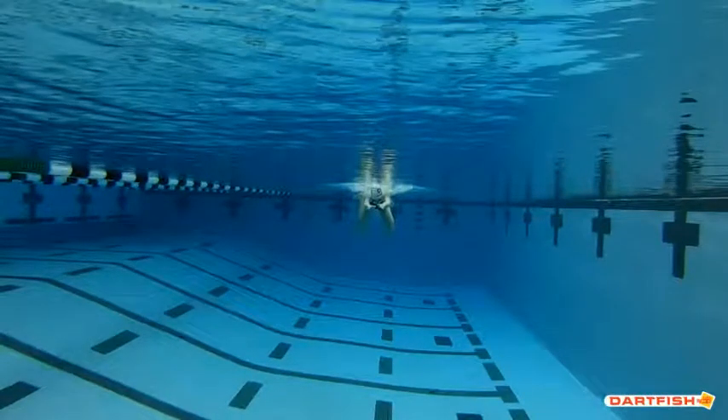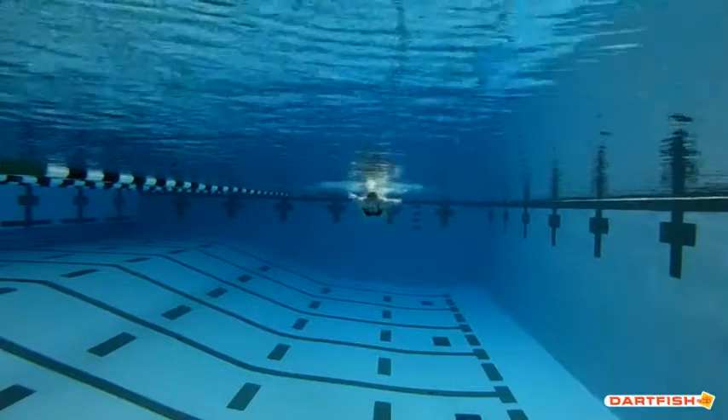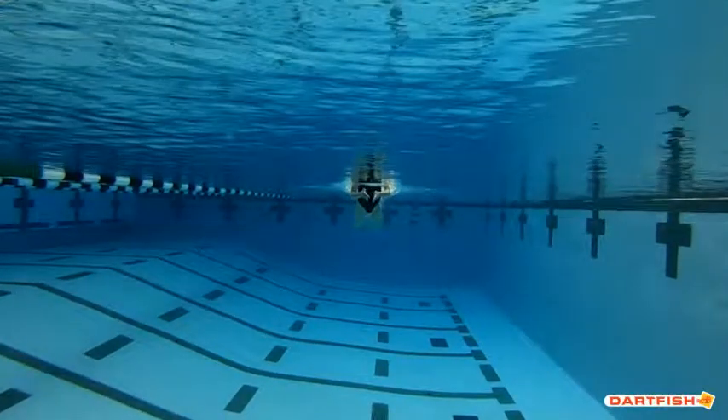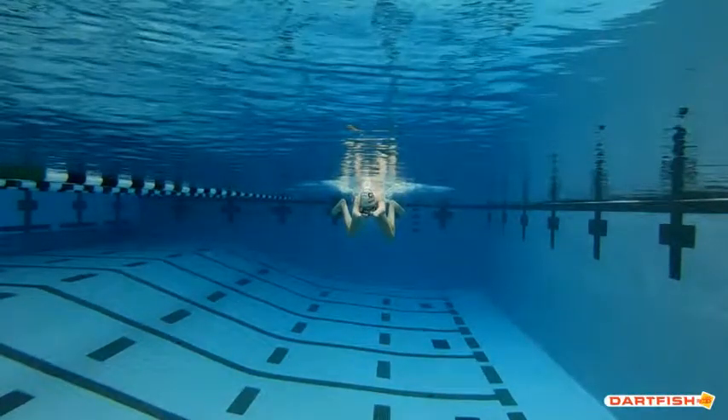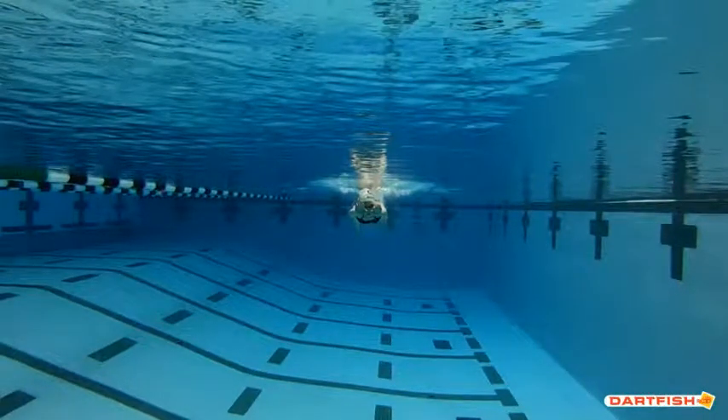As you come through on the pull, get those hands up higher on the recovery, and the head will follow those hands if the hands are higher. As we watch the next frame, get those hands on top of the water — you can see here they're underneath, so get them up on top of the water, underneath your chin. That'll help you follow your hands with your head so your head gets more in a streamline. Because your hands recovered so low, you're not in that streamline position to deliver that kick and push straight forward.